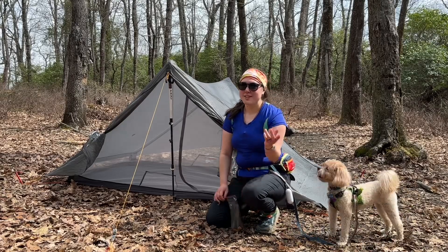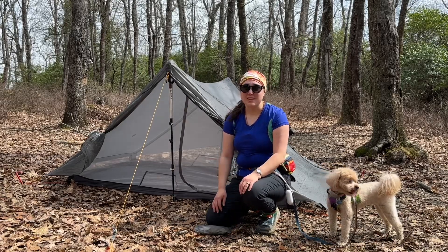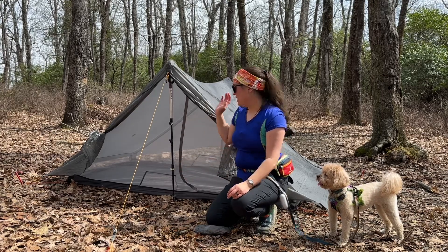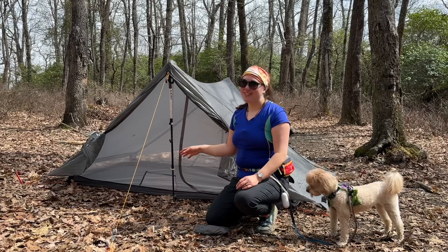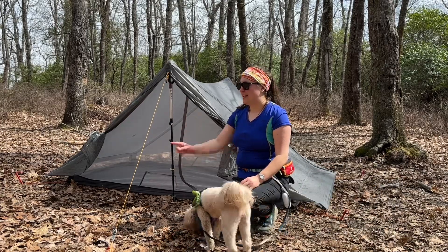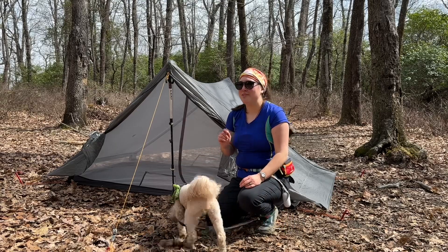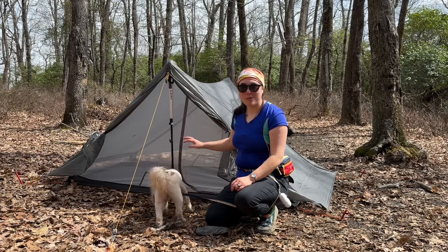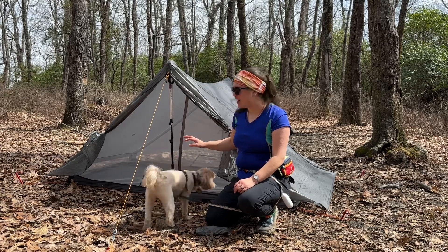None of you guys have seen this yet, but I decided to get a new tent. I have the Gossamer Gear The Two, and I just practiced pitching it again. My backyard is not big enough, so this is actually the second pitch I've ever done on this tent. Hence why I lost a stake and the tent fell over. But this is going to be my new home away from home for the next six months on the Appalachian Trail.